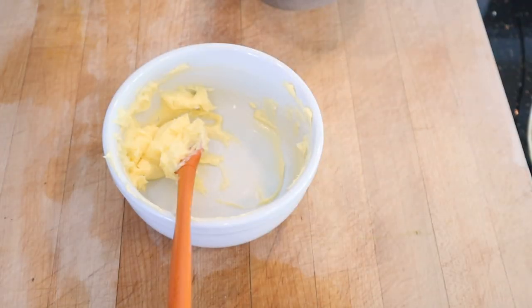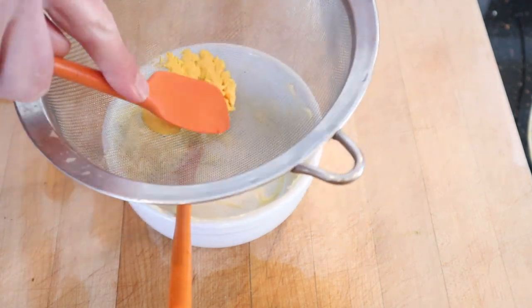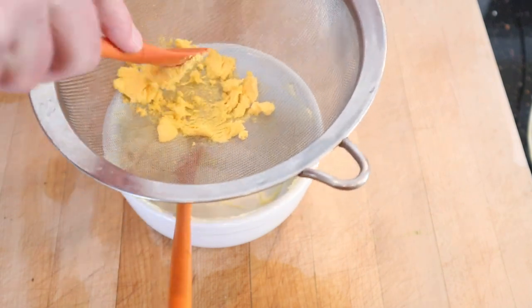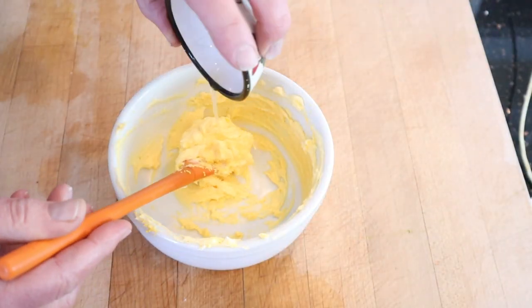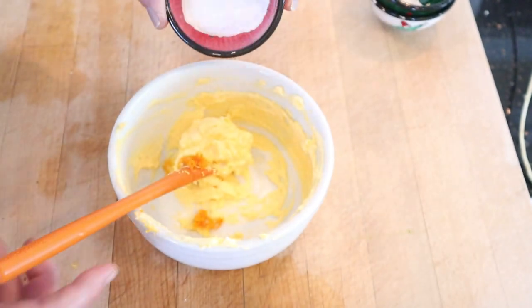To make the filling for the Cupid's Butter Sandwich, we start off with creamed butter, to which we add egg yolk that has been pushed through a sieve. Oh, 1909 — what is your obsession with sieved egg yolks? Now we add orange juice, some orange zest — it does not say how much — and powdered sugar.